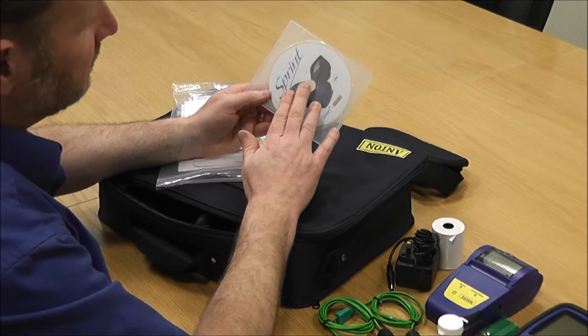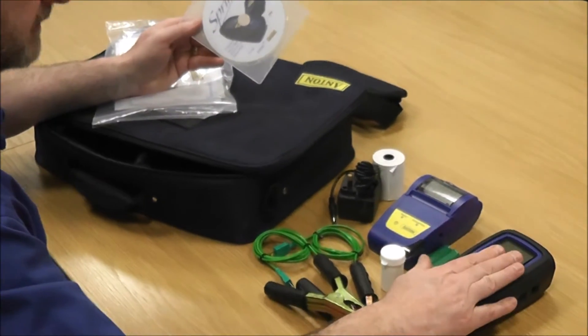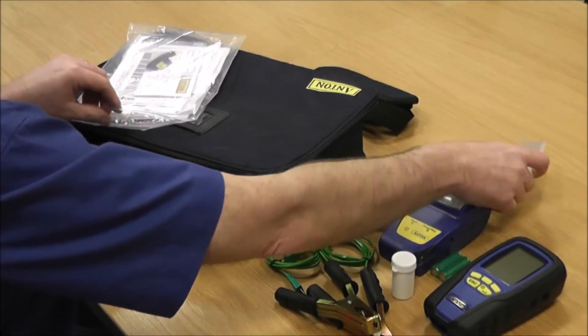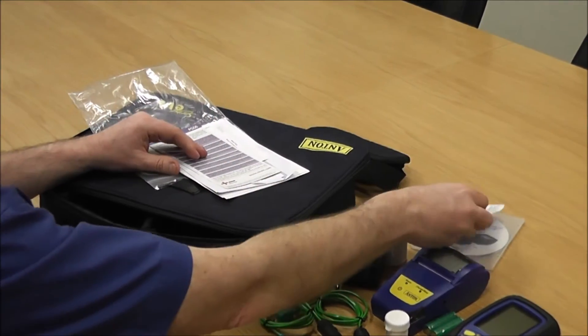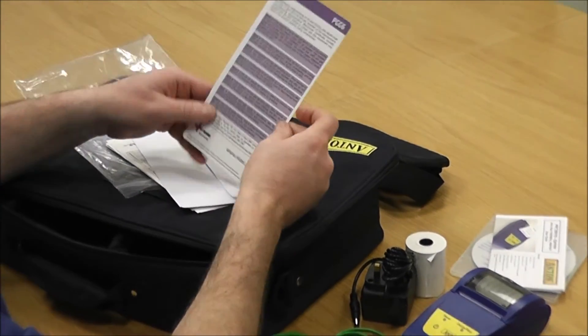You've got a disc which has got your full instruction manual on it. It's also got a quick guide and the software if you want to communicate via a USB lead between your EVO 2 and your computer — you can do that using the software on there. There's also an instruction manual for your printer, which is nice and simple to use, and we have other videos to cover that if helpful.